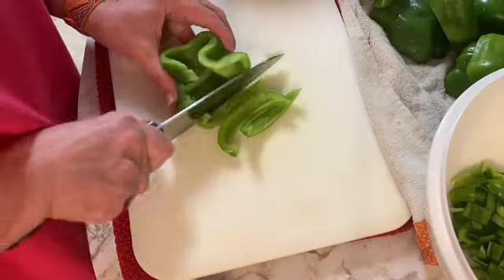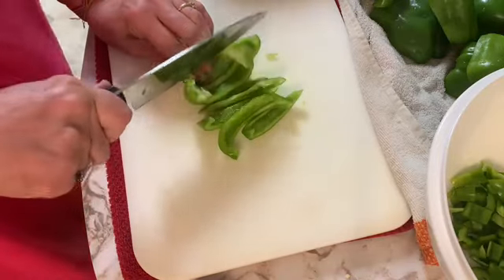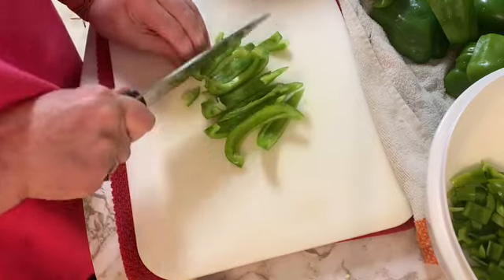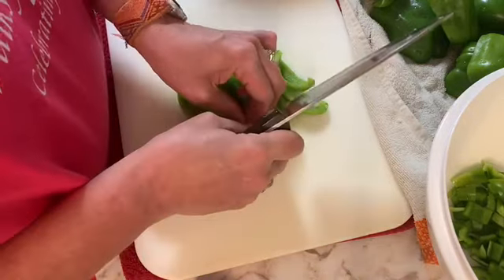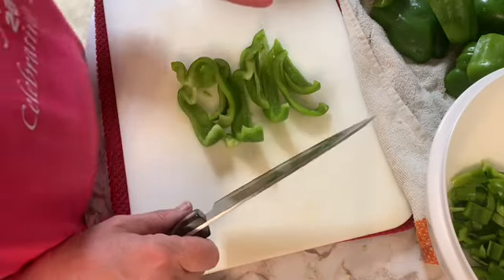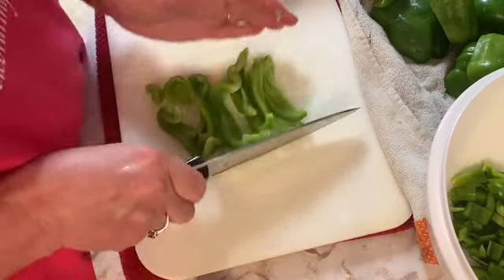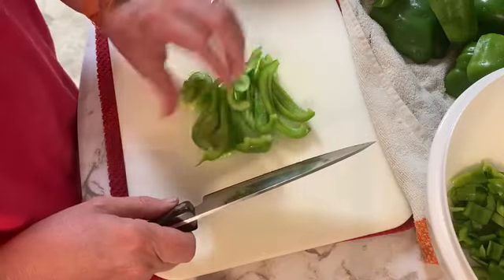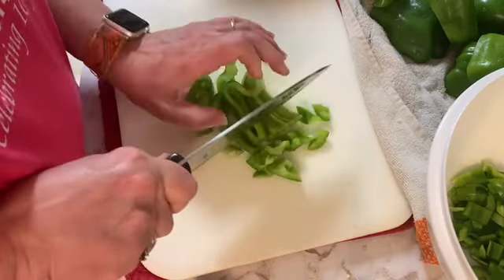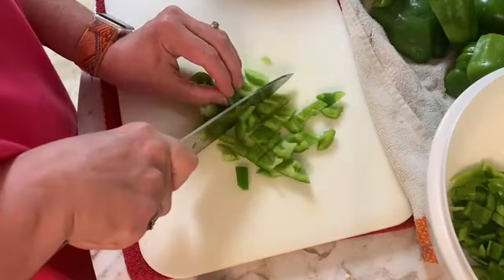I wonder what other recipes others use for green peppers. Of course I've used some in several of my other recipes that I've already taken care of throughout the year. My three bean salad — I did use green peppers in that. I'm just trying to make sure that I can have enough in the freezer for the winter.